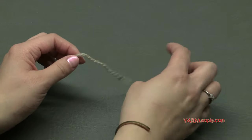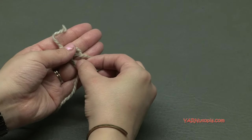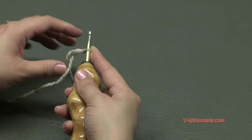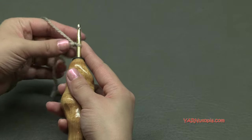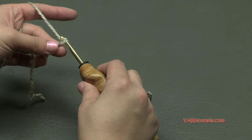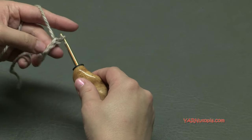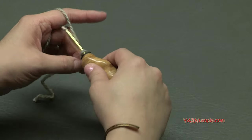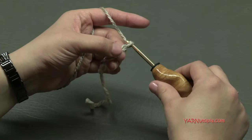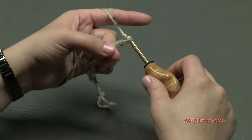Let's make the one skein book sleeve. We're going to start out with a slip knot — put your short end over your long end, fold this down, pull your long end through, and pull tight. Insert your hook and we can begin. Let's start off by chaining 26, or chain any amount that will fit the length of your book — the spine of your book. I'm not going to make you watch me chain 26, so do that and I'll meet you right back here.